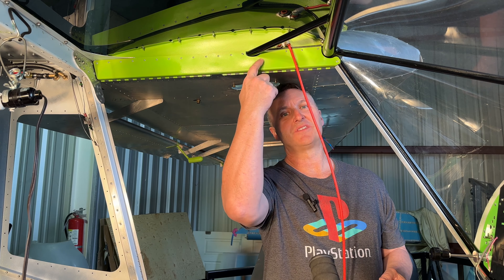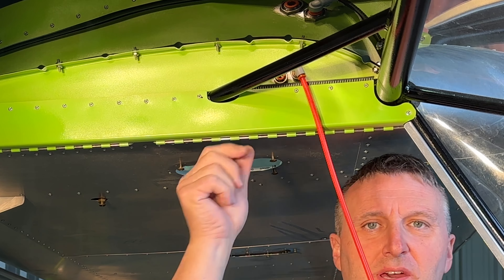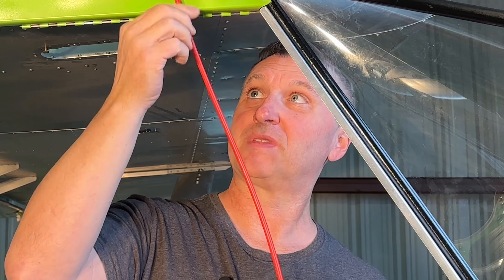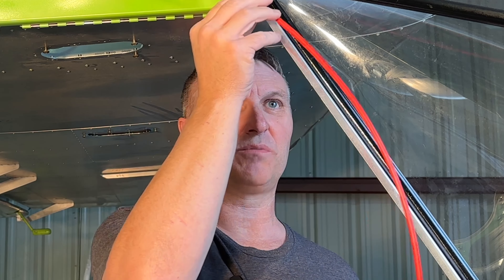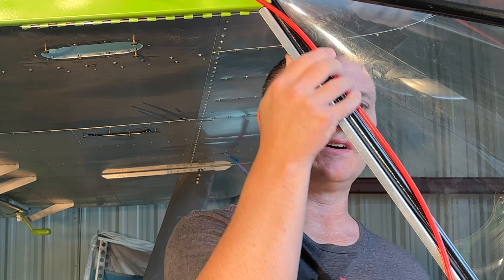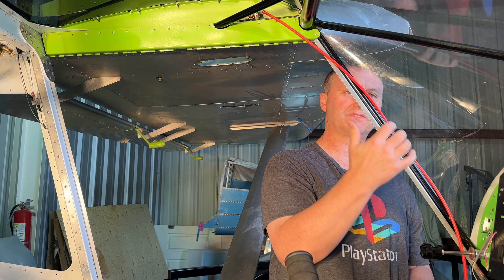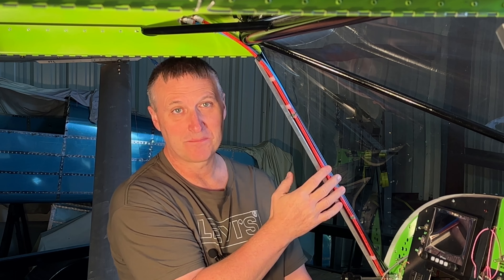For my pitot-static system, you can see I have some two pass-throughs going through the root wing rib. I went ahead and put a 90-degree elbow fitting up here and I plan on routing it up along this piece of steel. I'm not sure how I'm going to adhere it down to this area, but we'll get to that. Back out here a day before Thanksgiving, here's how I routed my pitot-static lines.